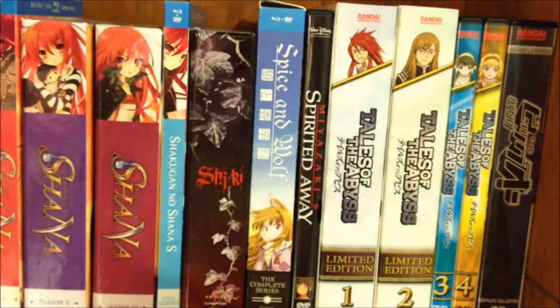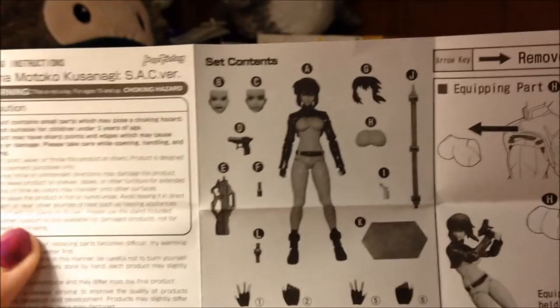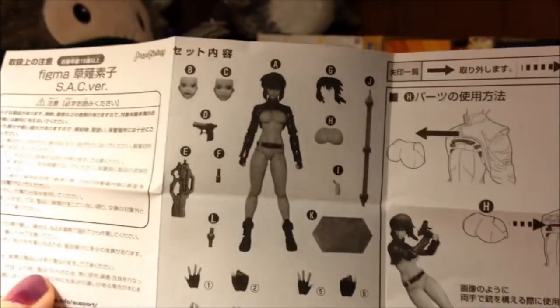The bottom features one more picture of Motoko. So without further ado, let's take a look at what she comes with. She comes with a set of instructions, one side English and the other side Japanese, with all the different parts she comes with and what you can do with her.